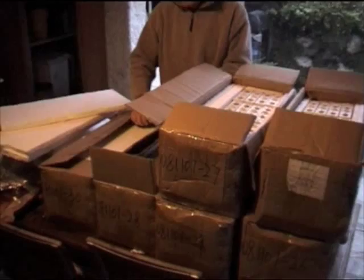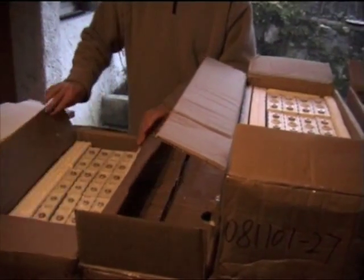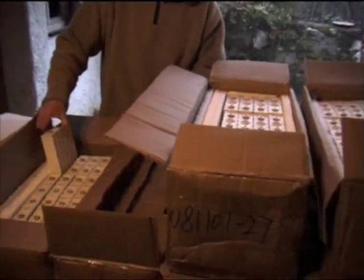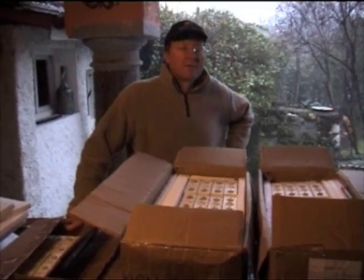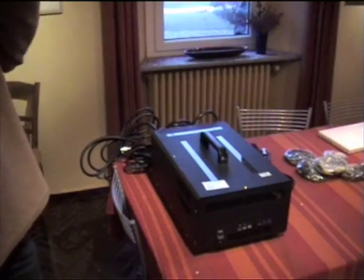Just in case anybody would think we've only bought 20 — I'm crazy enough to have bought 100 of these things. The total is 16 kilowatt hours. It's 300 volts — it'll come out at 320 volts and 50 amp hours.